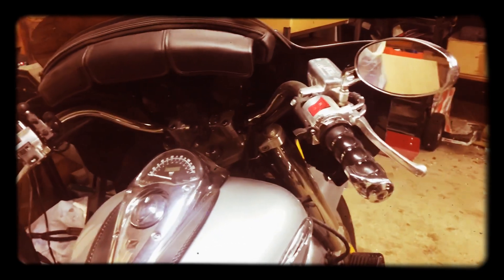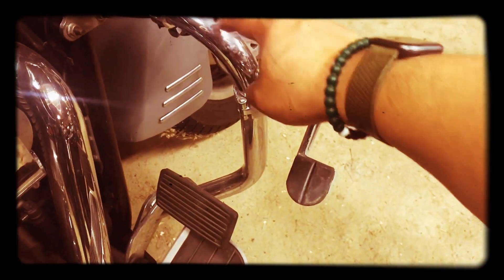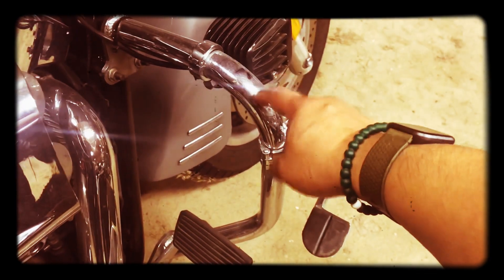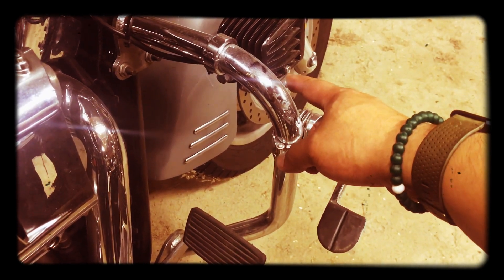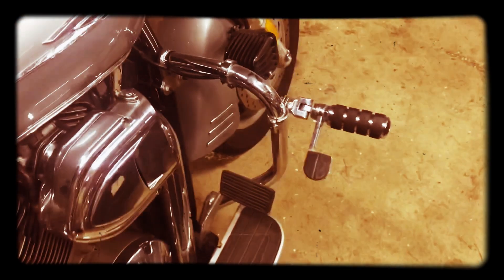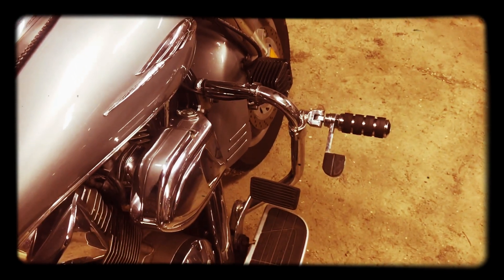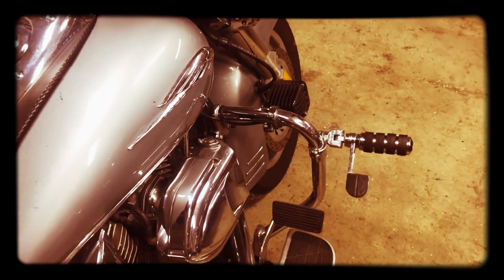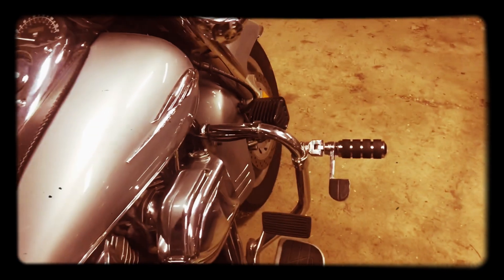I added these crash guards for cruising — these actually came in handy a couple of times. There's a video where I was riding home on this bike and a raccoon came into my path on the other side. It ended up hitting the crash bar, and had the crash bar not been there, it would have hit my shin — and I'm pretty certain my shin would have shattered. So these did come in handy on more than one occasion.